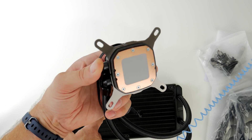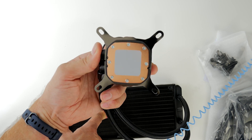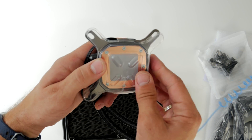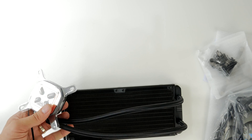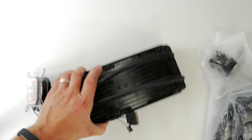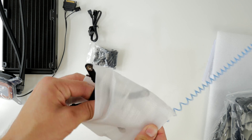The heatsink also has the thermal paste on it already, so you don't need to worry about that, which is excellent. If you're worried about putting too much on or not enough, you don't even need to think about it because it's already done for you.